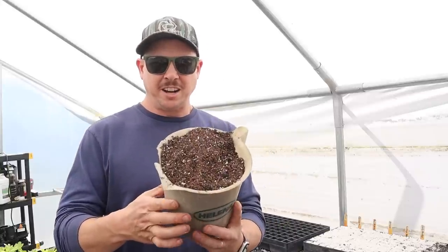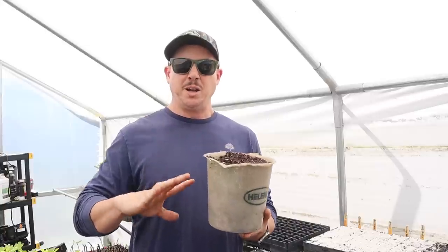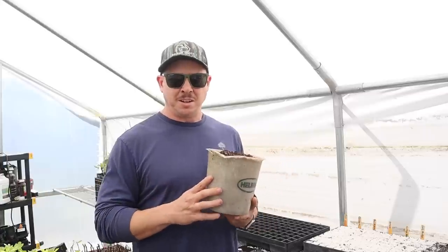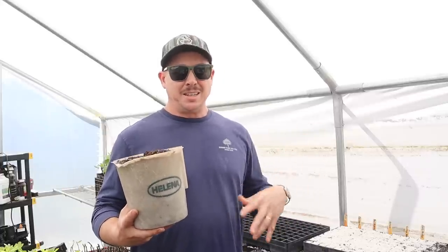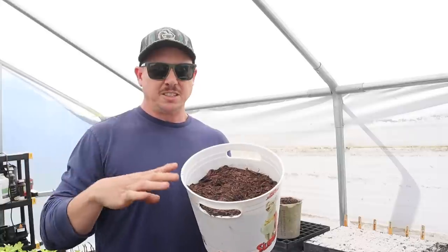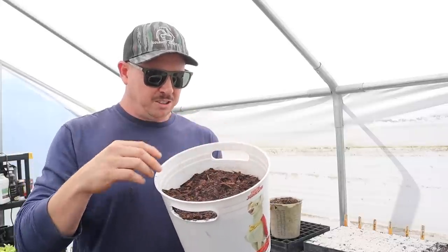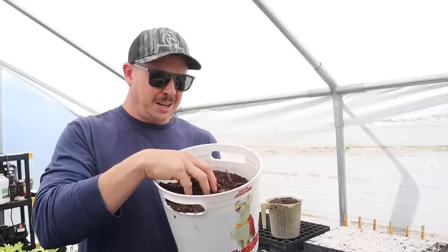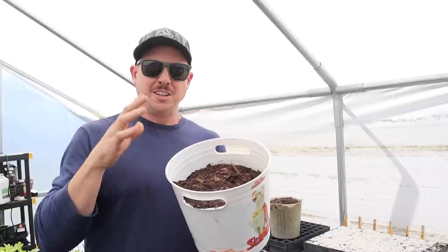What we prefer to use is ProMix BX. It's pretty fine, works really well for us, has a lot of perlite in it — holds water well but also drains well. Another brand I've used in the past that I really like is the Sunshine Number Four mix. I've been able to get big bales of ProMix BX locally for about 35 bucks, which usually lasts me at least a season. You wouldn't want to use something chunky — like this mix we use for stepping up our fig trees, which has compost, sand, peat, and pine bark. The little roots on a seedling will have a hard time forming a solid root ball around all that chunky material.